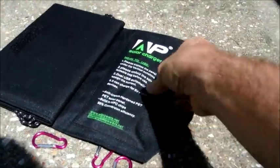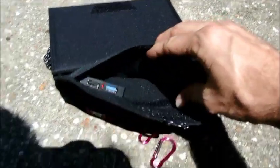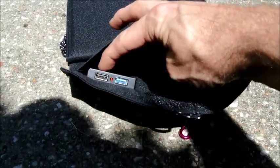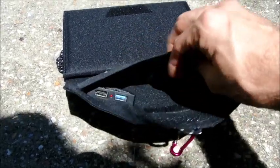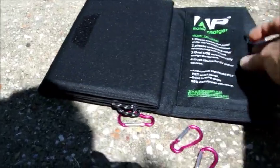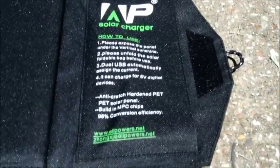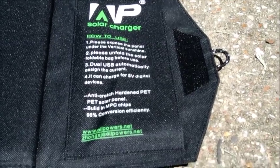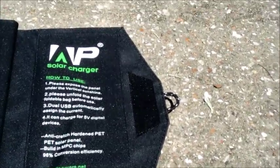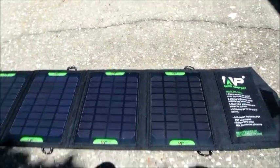When you open it up — sorry, working with one hand — you can see inside it's got two USB ports and an LED light to indicate whether or not the panel is charging. I did buy it on Amazon, shipped from China, and you'll notice it says 'anti-cratch hardened PET solar panels' — I'm assuming they meant it won't scratch, but I thought that was pretty funny.